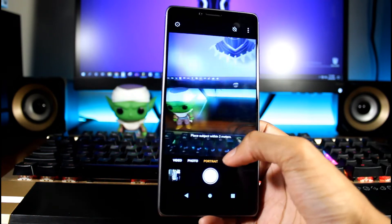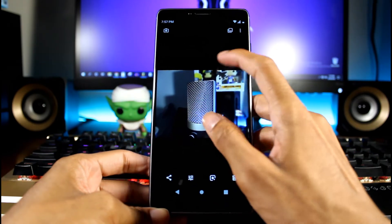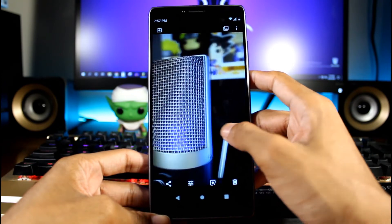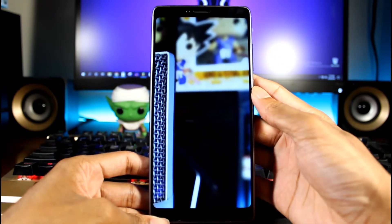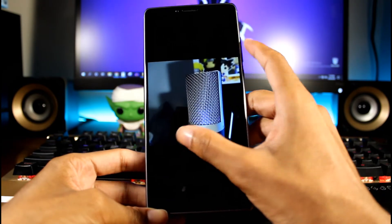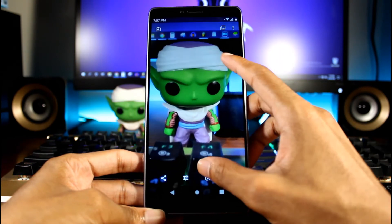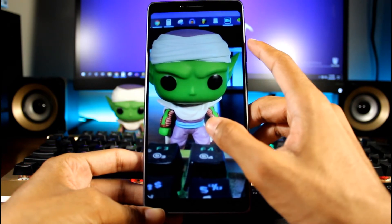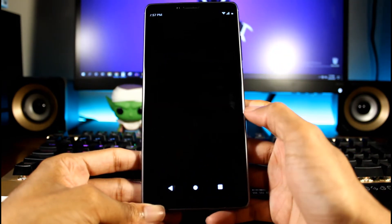I'll test night shot mode when it gets dark and make a separate camera test video. But look at the pictures I took — this is the portrait one and it's pretty nice. It blurred perfectly around the mic, and the Funko Pops in the background are very nicely blurred. Very sharp and detailed. The regular camera takes decent photos — nothing that's going to blow you away, a little soft and lacking some detail, but in good lighting it's a decent camera.